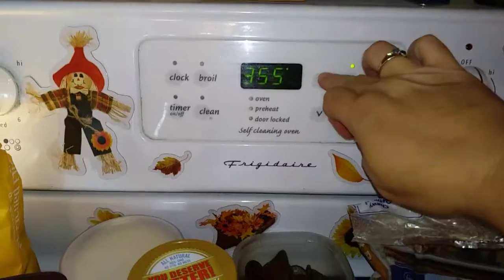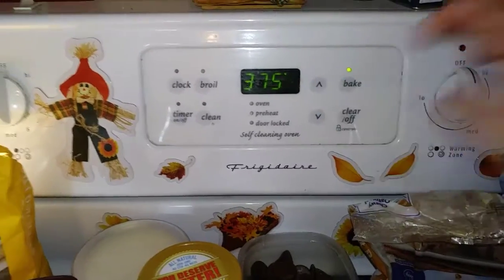Let's go ahead and preheat our oven to 375 and line a cookie sheet with parchment paper.